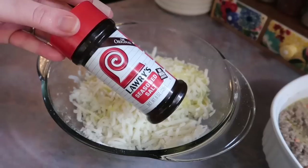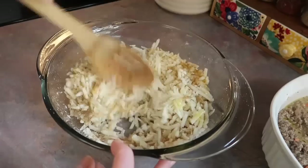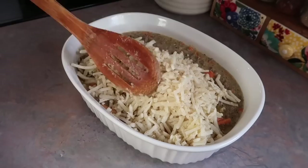This recipe did call for fresh potatoes to be peeled, shredded, and drained, but I didn't have enough potatoes so I used a half bag of frozen shredded hash browns from my deep freezer that needed to be used up anyway. I thawed those out, drizzled with a little olive oil, and seasoned with some Lawry's seasoned salt and pepper. I stirred that all together really good and am topping that over the ground beef mixture, spreading it out evenly.